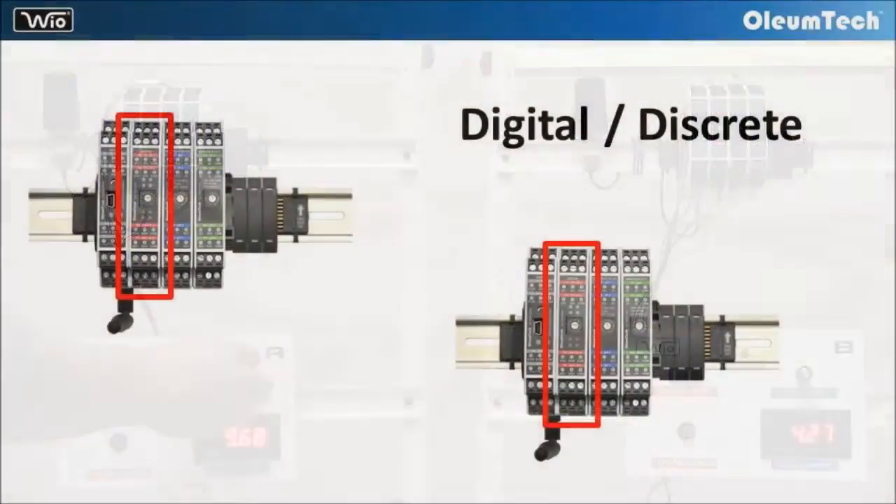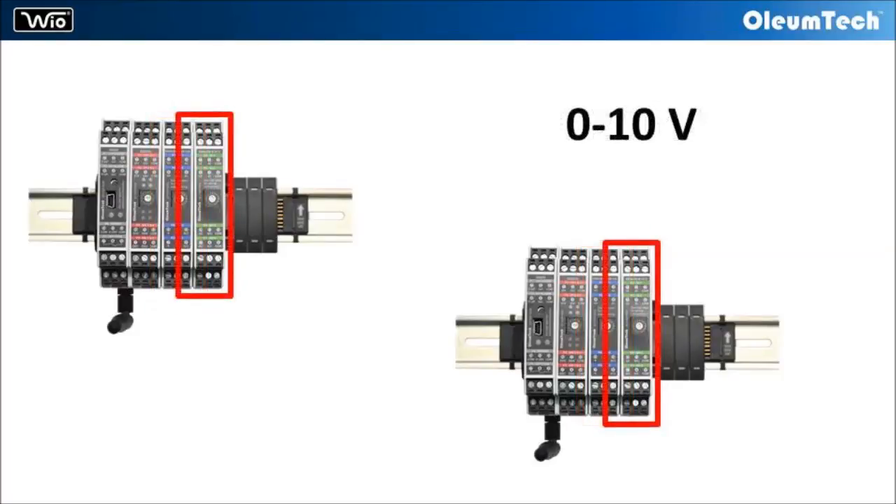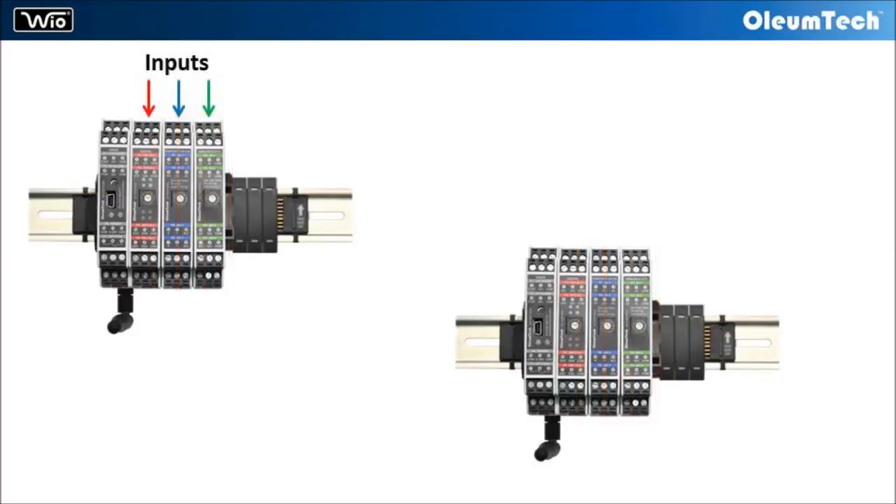It can take in multiple discrete, 4 to 20 milliamp, and 0 to 10 volt inputs on either side of the radio spectrum and output the signals on the other end of the radio spectrum.